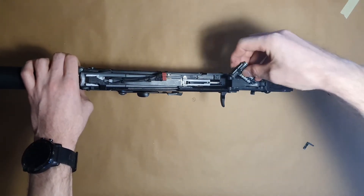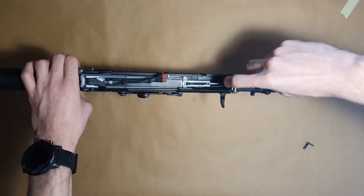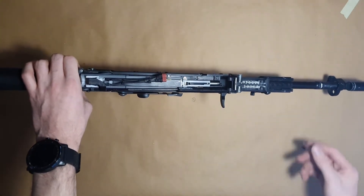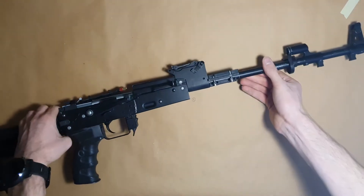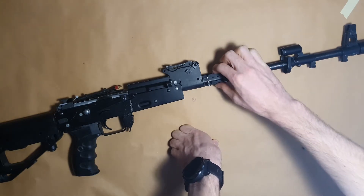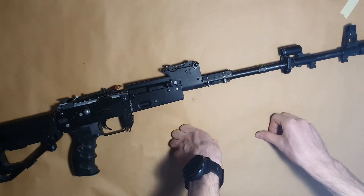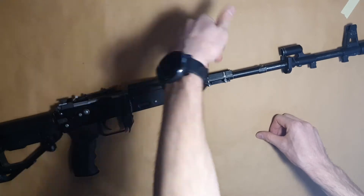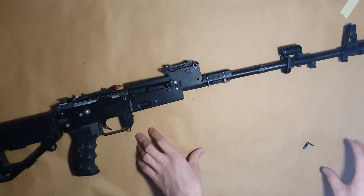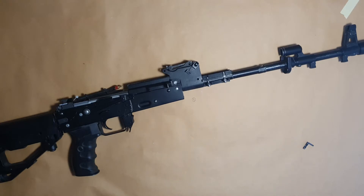Now we are going to look at what I call the handguard lock. It's a two-part assembly around the barrel and this keeps the upper part of the handguard in place. That's the reason why this solution is much better for optics and scopes than the classic style AK handguard. This assembly holds together using M4 screws.